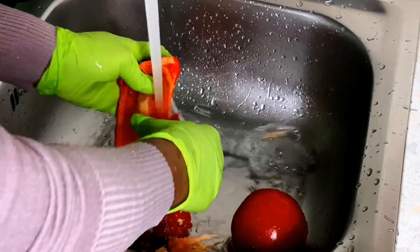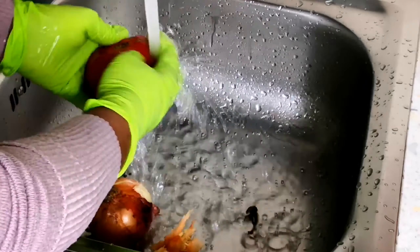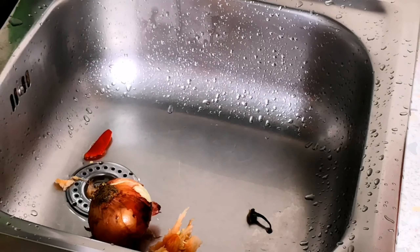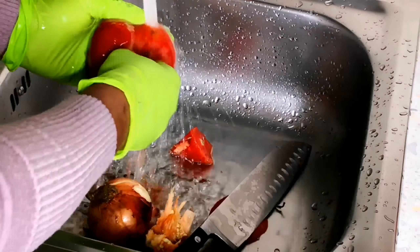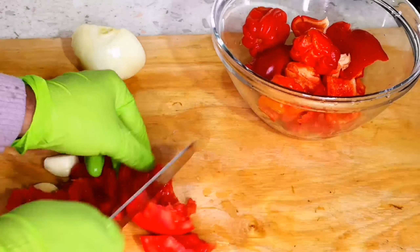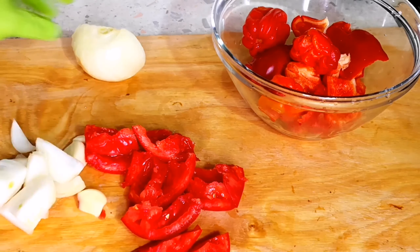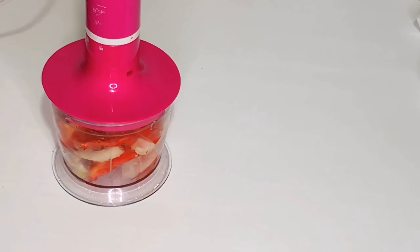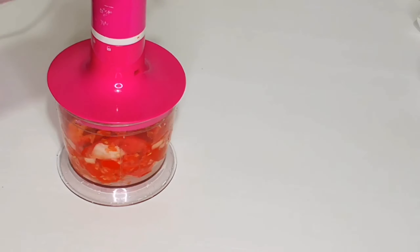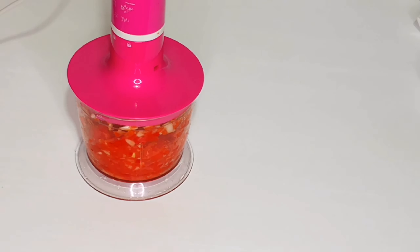Remember to subscribe to my channel if you haven't yet. I'm going to slice all the ingredients together before I blend them. I'm using this food processor because I don't want the veggies to be too smooth — that's why I'm using this one instead of a regular blender.